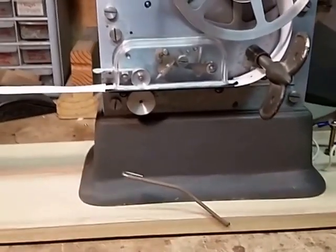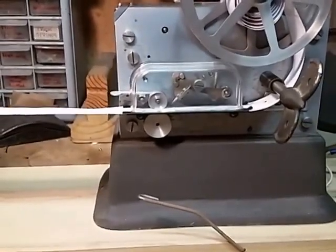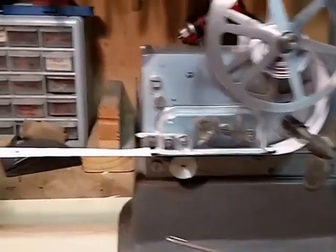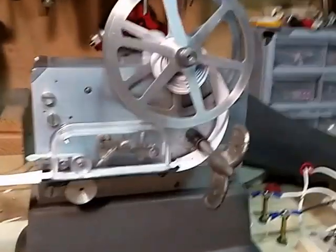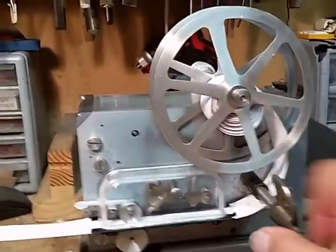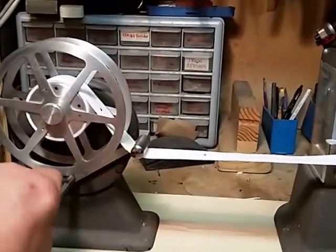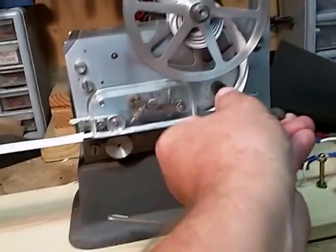This little switch is for playing with the punch register, activating it manually. There's the take-up reel and here's the clockwork. The mainspring works fine on both — very strong.